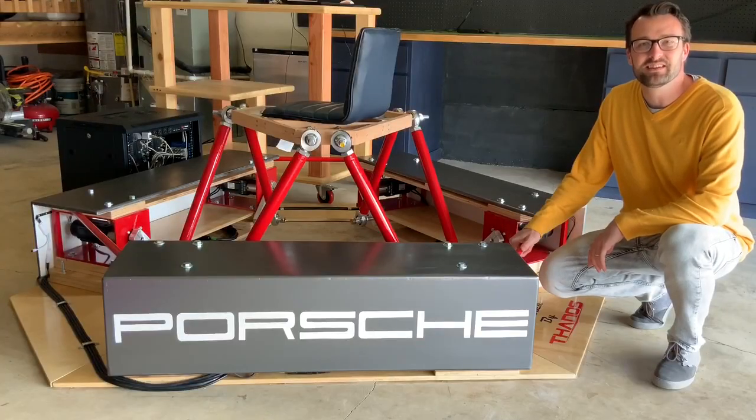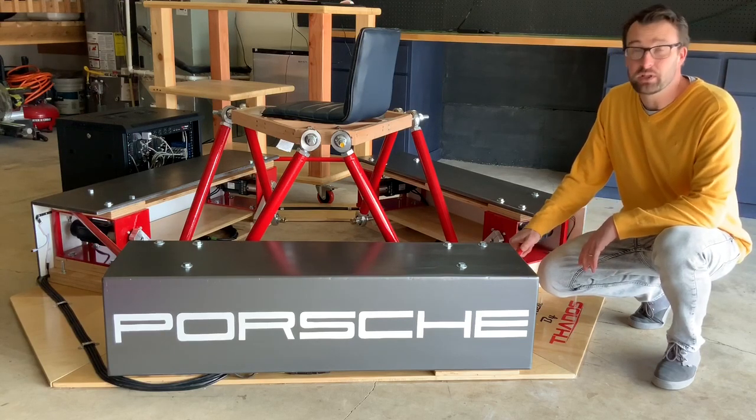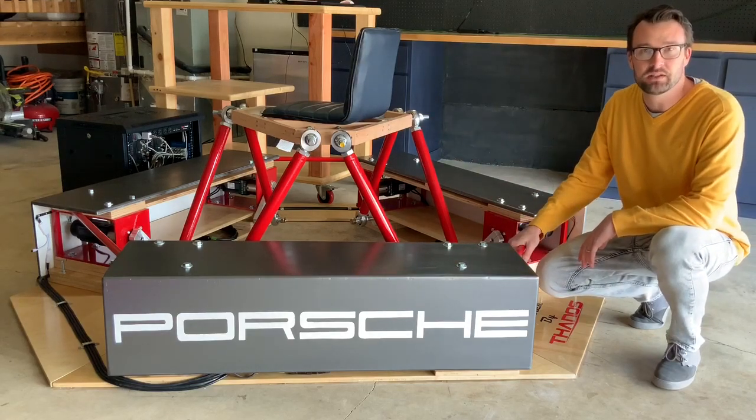Hey folks, welcome back to Simmotion. Derek here. Thanks again for joining me today. As you can see, we made a bit of progress since the last video and I'm really excited to say that we're going to be doing some in-game testing today on the platform itself. So we're going to see a bit of motion here in a minute.